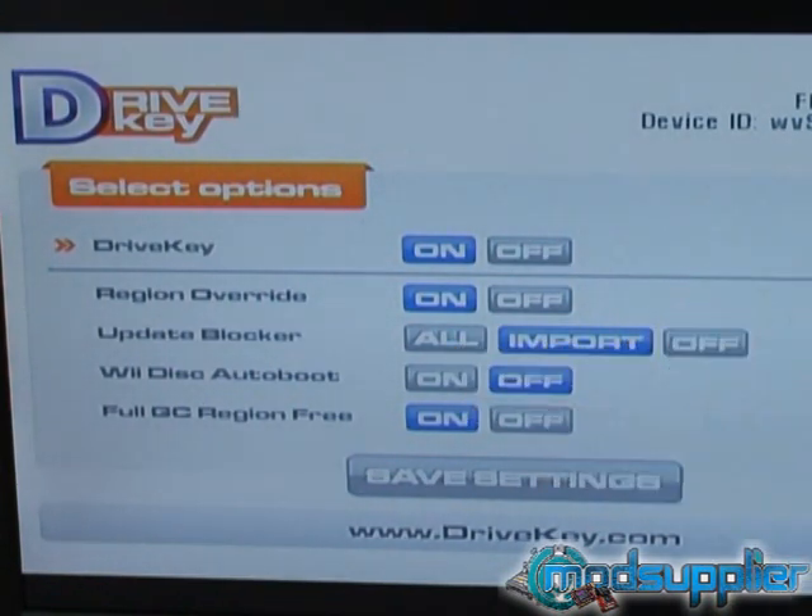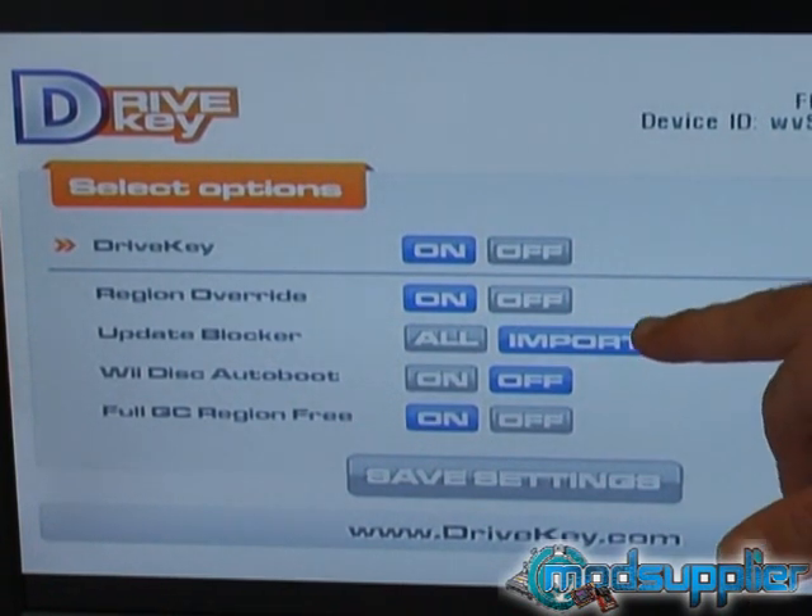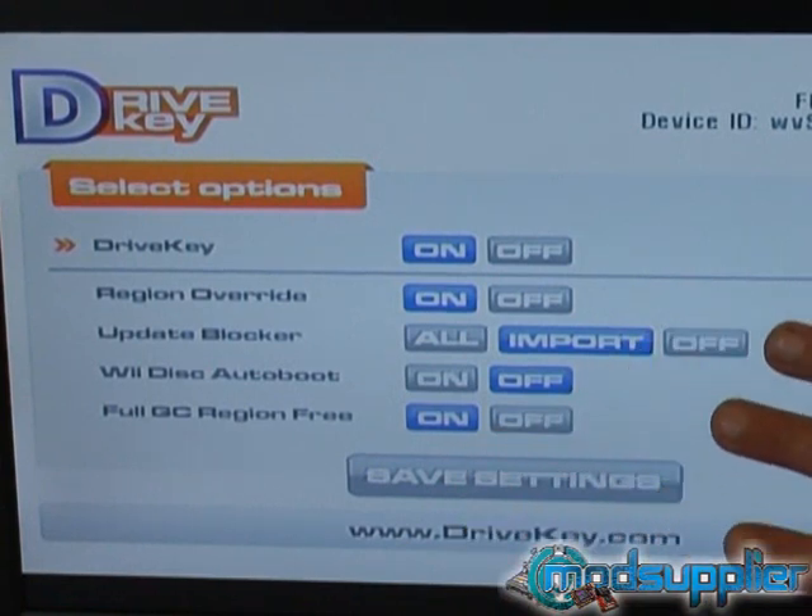If you really want, you can have it in the all position, which means that even if it's an NTSC game on an NTSC system, it will still block the NTSC update. But the default setting, being import, is the main one everyone will want — so that's set up correctly. Never change it to the off position, ever.